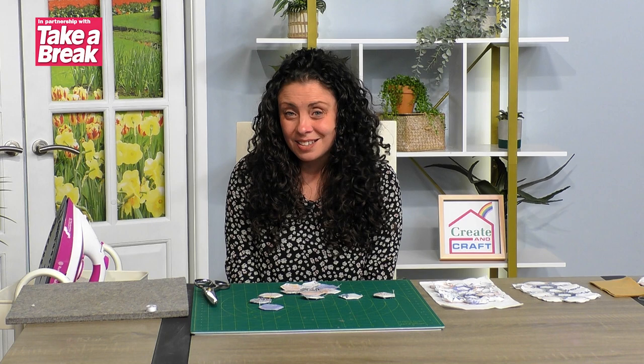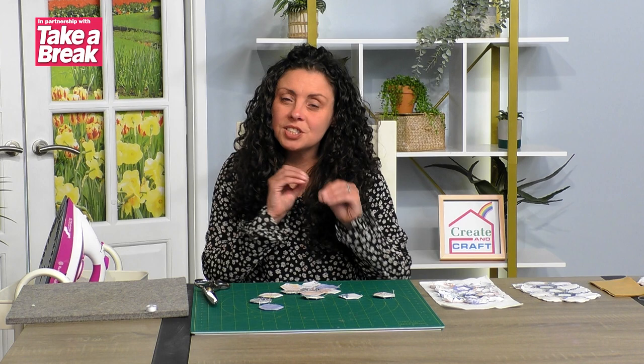Hi, I'm Hayley from Craft Yourself Silly and I'm here to take you through another fantastic Create and Craft take-a-break craft along. We've done the pincushion and now we're having a look at the needle case.